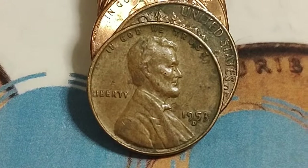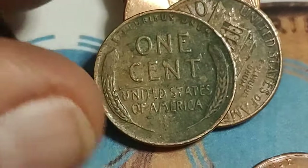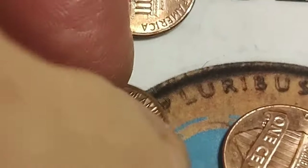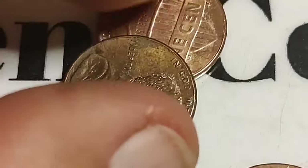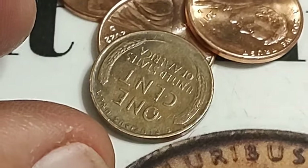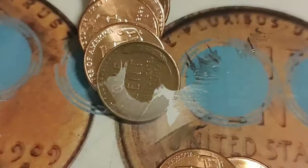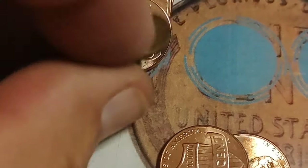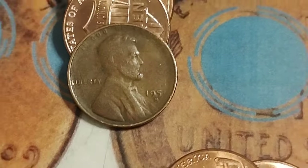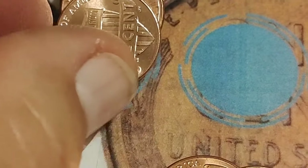This is around the tenth roll and there is wheat penny number two — a 1953 D. At the end of the next row, there's a 1958 D, wheat penny number three. Here's wheat penny number four — let's see what we've got. 1951 — is that an S? Sure is! Several less coins tonight but that's cool. Number four.